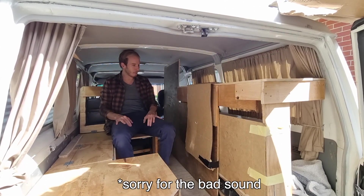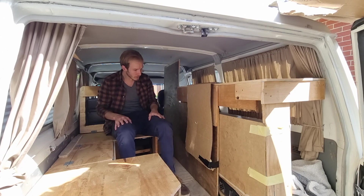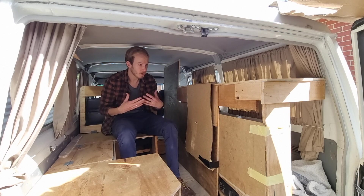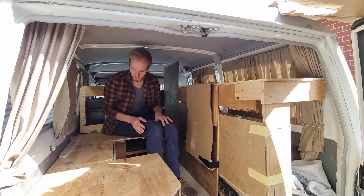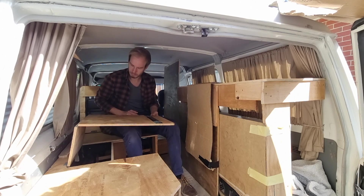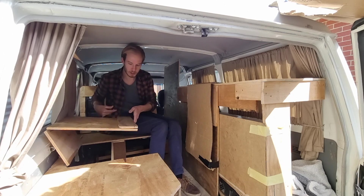All in all, I'm pretty happy with how it turned out. I know that building a prototype setup like this can be seen as a little bit of overkill, but it has helped me personally a lot to figure out what I want out of this build. I found out that I'm not yet happy with the table setup — I want it to be able to swivel, so that's something I'm going to change.